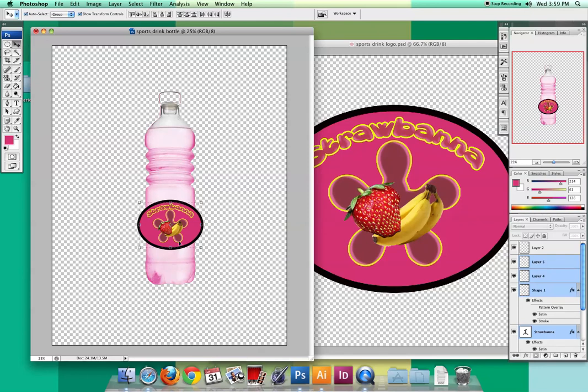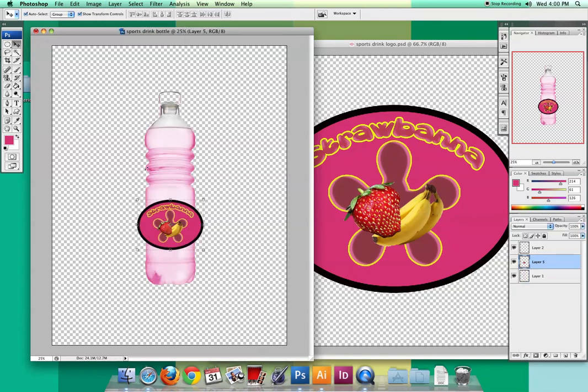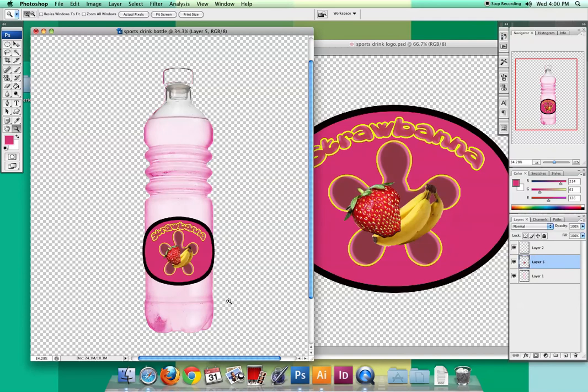Now I want it to look like it's wrapping around the bottle, which can be tricky with a flat picture. First I'll go to Layer > Merge Layers for just the label, then go to Edit > Transform > Warp. These little handles show up and you just click and drag the side ones, keeping them really straight. It skews and distorts your label a bit, but it makes it look like it's wrapping around the bottle. Remember, these are a mock-up — you're basically just showing your marketing team what your idea is. When you hit Return, it really looks like it fits much more naturally.